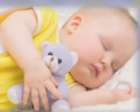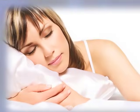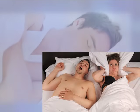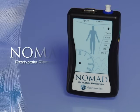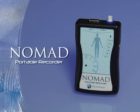Sleep. Renewal. Refreshment. Revitalization. It's as essential to your well-being as food and water. But your precious sleep is being disrupted, and your doctor wants to know why. The Nomad Sleep Recorder enables you to perform a sleep study in the privacy and comfort of your own home.